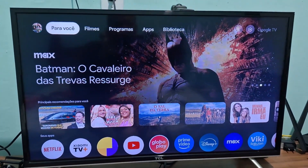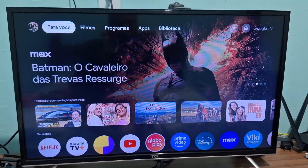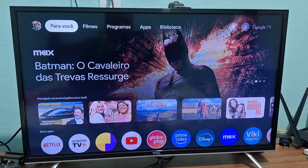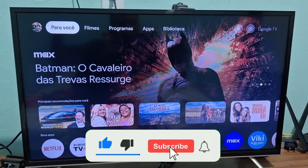Hey guys, how's it going? Welcome back once again, bringing you another tutorial with another video on the channel. Today I'm going to show you how to do a hard reset or factory reset on your Xiaomi Mi Box 2nd generation.